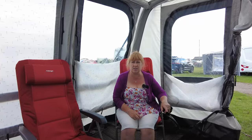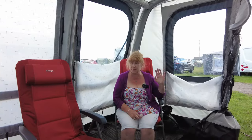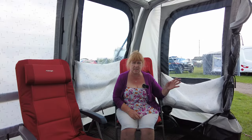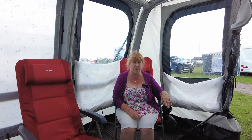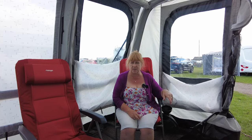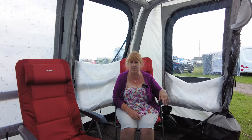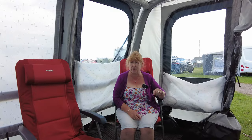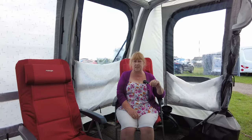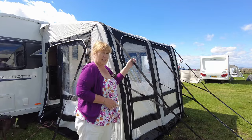Particularly in this vlog I want to talk to you about the awning that I'm sat in at the minute. You'll have to forgive the wind because it is really windy today so it's blowing around a little bit. We've just bought a new awning for the caravan, so we thought we'd give you a look at this and see what you think. Let us know in the comments — I'll give you a little bit of a look around it. It's got quite a few clever little quirky things about it which I'm actually really quite impressed with. This is the outside of it.